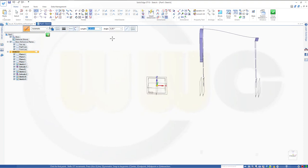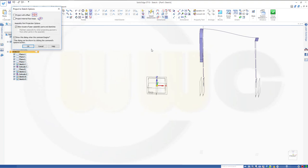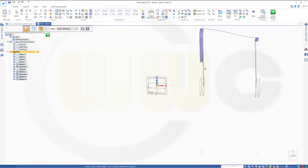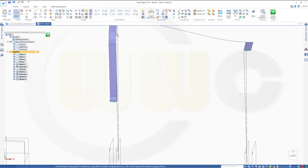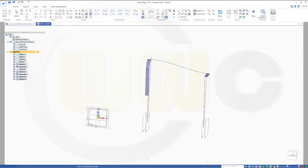Again I want to project edges into my sketch — this one and that one — and both of them should be for construction only. Then let's go for a spline which goes from this point to that point. Add a tangency from this edge to the spline, and from that edge to the spline. Close that sketch and finish.